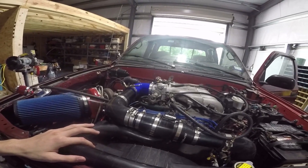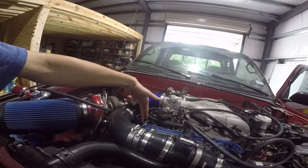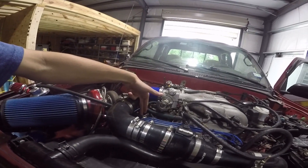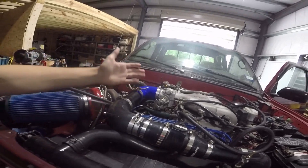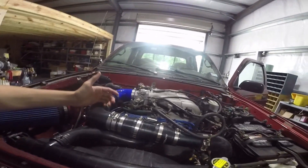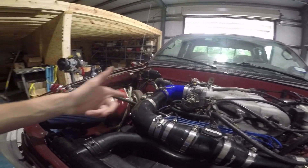Now on a turbocharger application you don't want that, because this will see boost and since this is a one-way check valve it'll close the PCV and that won't allow crankcase pressure to come out — and that's a bad thing. So what you do to fix that is you plug this or utilize it for something else, and then run it to a catch can.